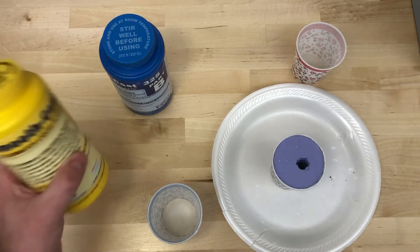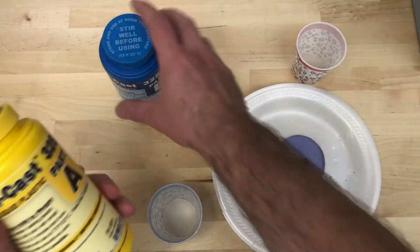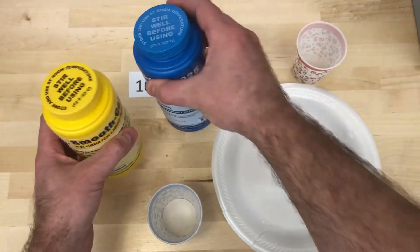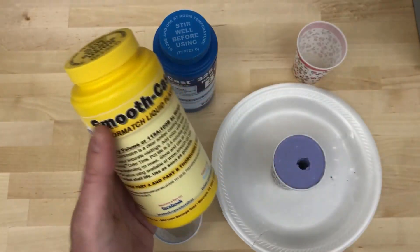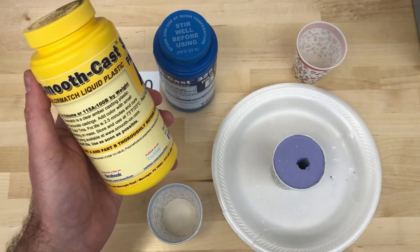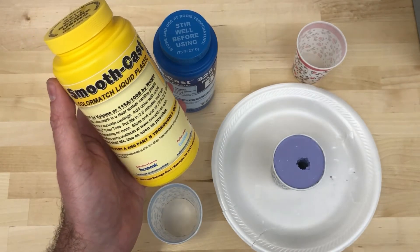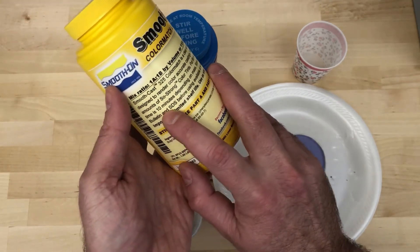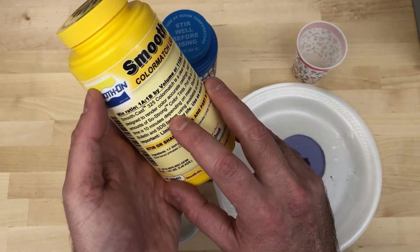I'm going to open up parts A and B. The way you mix these is equal parts by volume — A and B mixed together. This has a much faster curing time than previous ones I've done. The pot life is two and a half minutes and cure time is 10 minutes, so we have to be kind of quick with this one.